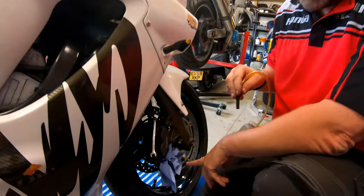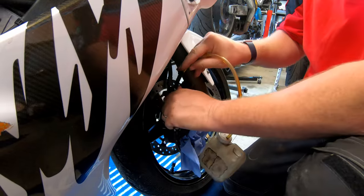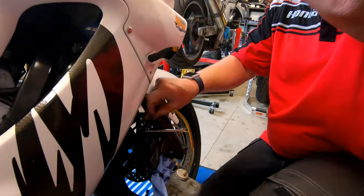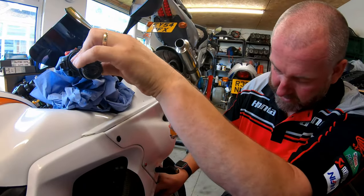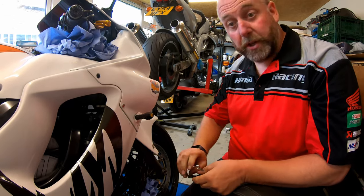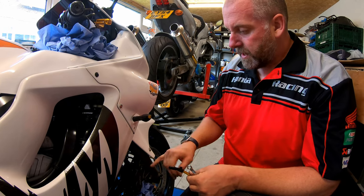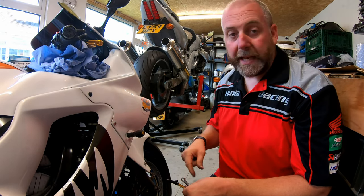I've just stuffed a bit of blue rag into the brake disc just to catch any drips. I'll fit my old school one-man bleeder, open the bleed valve, and then simply pump the fluid out - she's all coming out. You can hear it sucking in air now at the master cylinder, so we can close that off. We'll do exactly the same on the other side. It's not going to get all the fluid out, but we'll just be careful when we disconnect the lines.